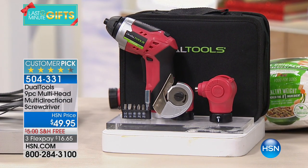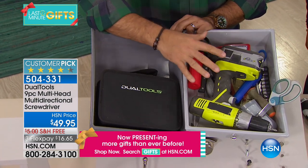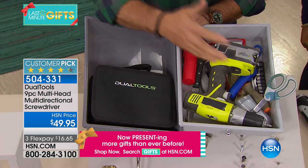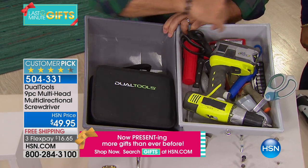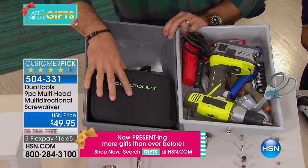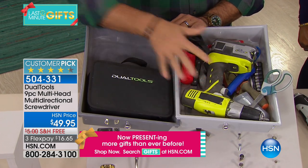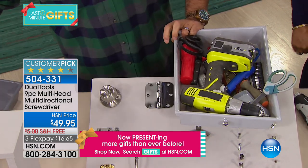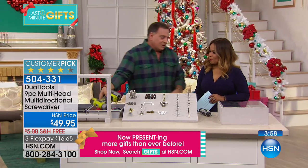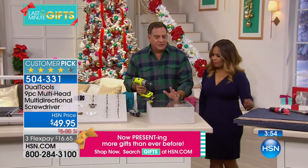Look at the side-by-side comparison. We put everything on this side that the dual tool is going to replace — scissors, drills, all kinds of different heads. Look how much neater the drawer is when you have just the one sitting in its nice little carrying case with everything self-contained instead of all that. Not only is it going to save you money, it's going to save you time and space.